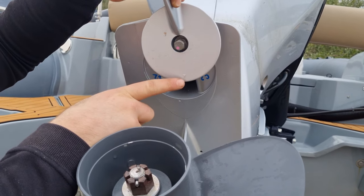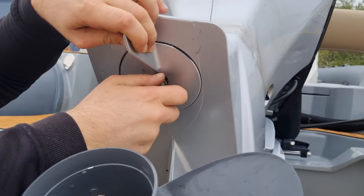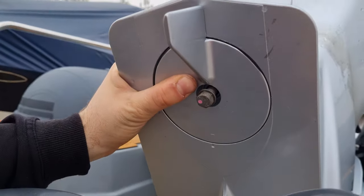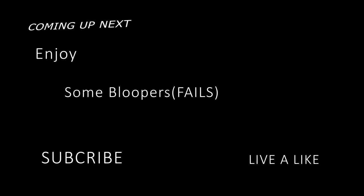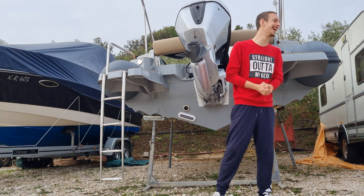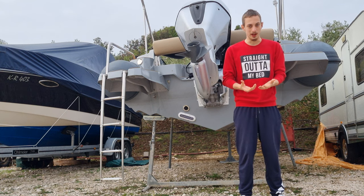Take the flap — you see this dot, it needs to align with this one. It's going to be offset and that's normal, that's how it needs to be. You see it's aligned here but not straight over there — that's correct. Just tighten it up.